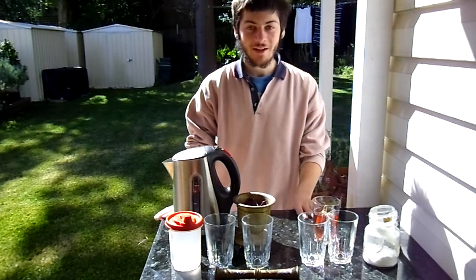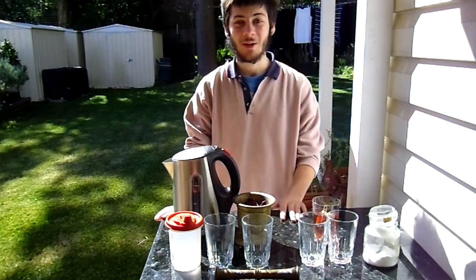Hey guys, welcome back. Today we're going to be talking about indicators, and some of the indicators you can make in your own home.